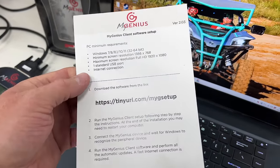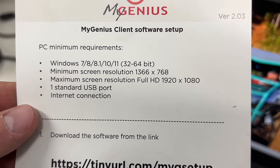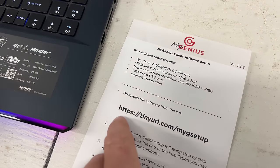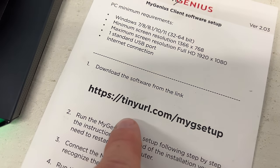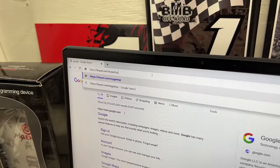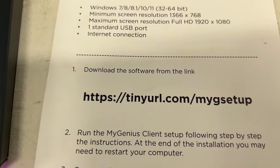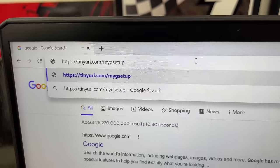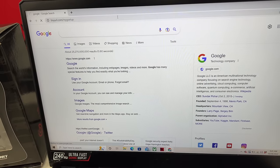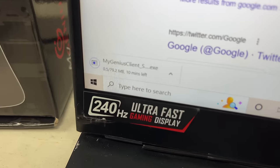We're going to get this card here — it's going to show you the PC minimum requirements. We're simply going to copy this URL right up here, copy it letter for letter, and then hit Enter. Now that we have that copied, make sure you get it just right. We're simply going to press Enter, and we're already downloading — that popped up down there in the bottom.